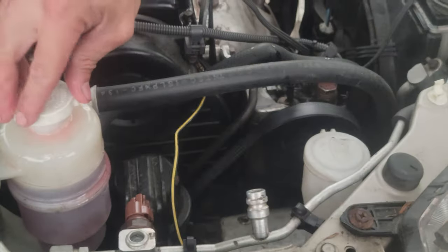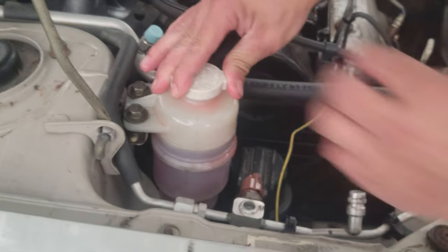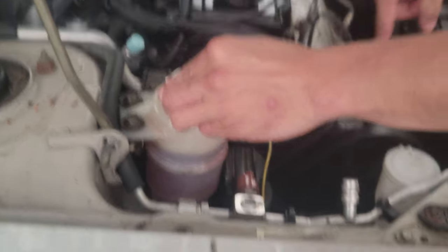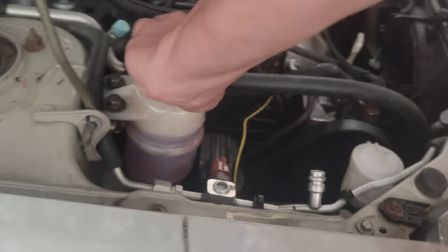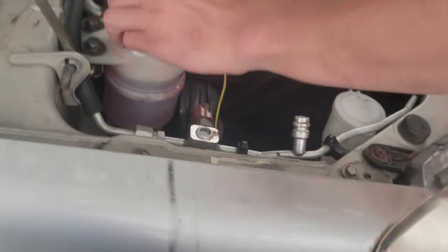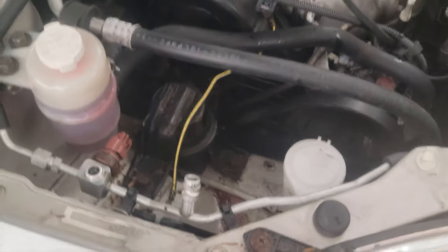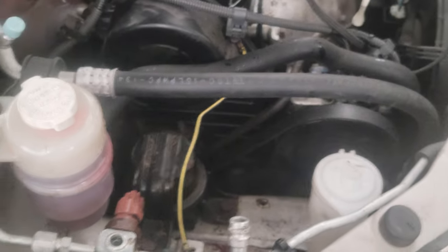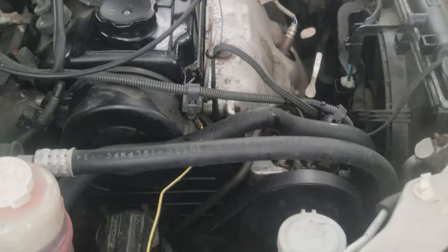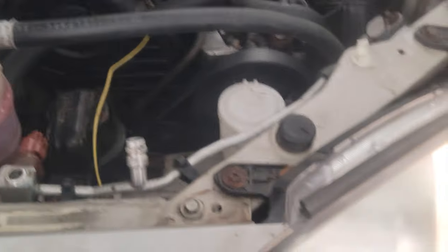I'm going to go back in there, turn the steering wheel left all the way and then right all the way. Then just keep videotaping the belt and the pulley. Make sure you get all the pulleys. I'm going to turn the lights off.